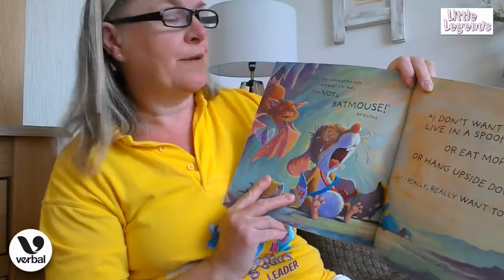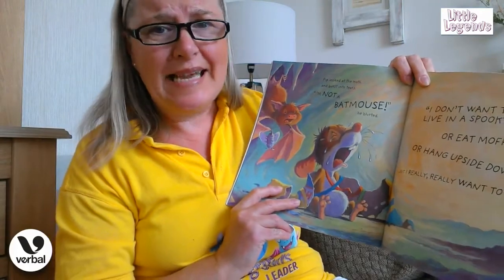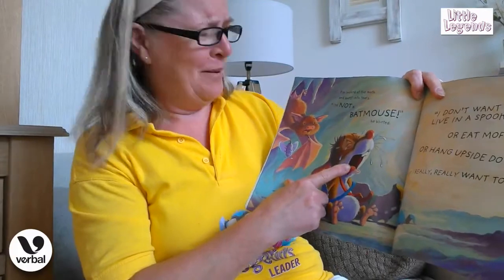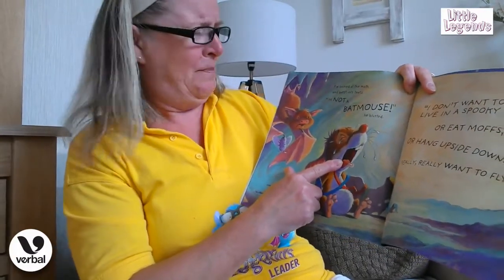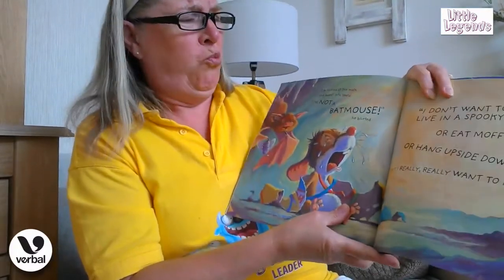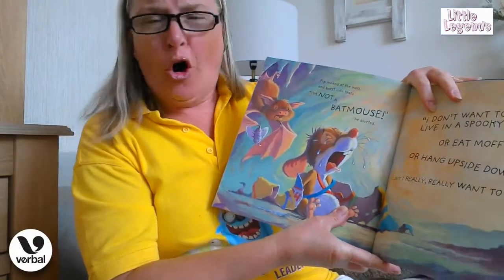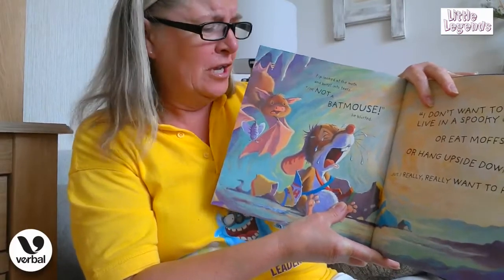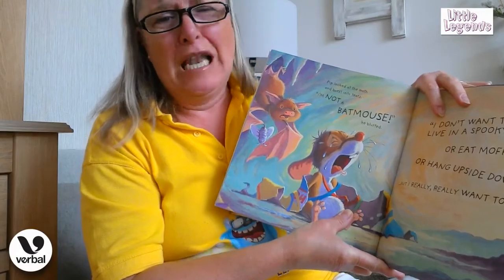Pip looked at the moth and burst into tears. "I'm not a batmouse!" he blurted. "I don't want to live in a spooky cave or eat moths or hang upside down — but I really, really want to fly!"